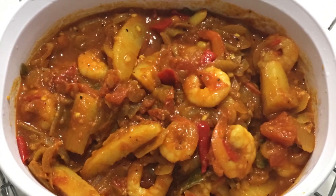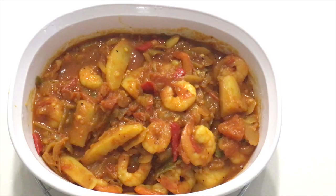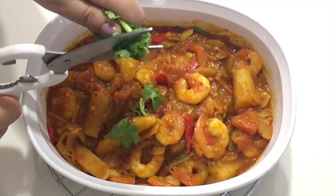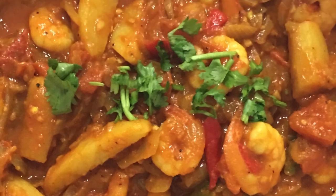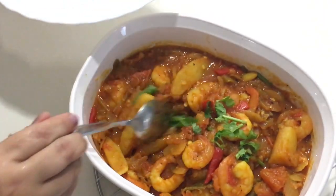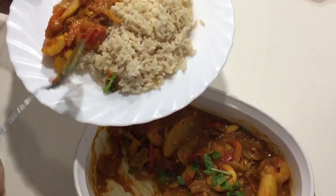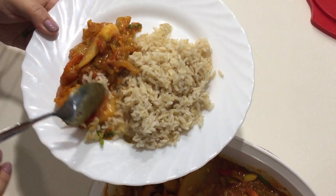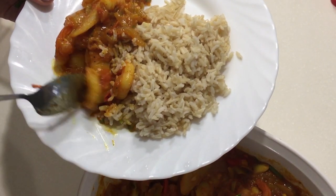It turned out really yummy — I'm going to convince you guys to hopefully try this out because it looks very tempting. Some people do not like coriander as a garnish, so again you can leave it out, but I love coriander and like to put it in everything. Here I'm taking some of my brown rice — I usually like to have brown rice with this. And here we are with our prawn and potato medley, which has turned out really, really yummy and delicious. I wish we had smell vision — it's fragrant and looks absolutely delicious.